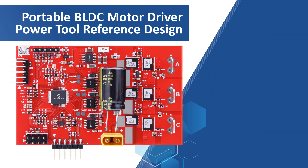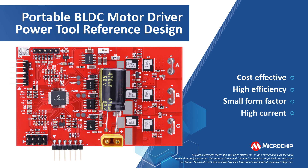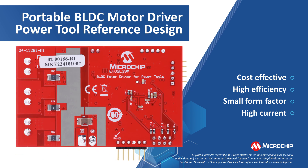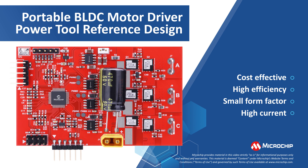This high-performance and cost-effective solution delivers high efficiency, small form factor, and high currents for modern low-voltage power tool applications. To learn more about this reference design, please visit the link on your screen. Thank you for watching.